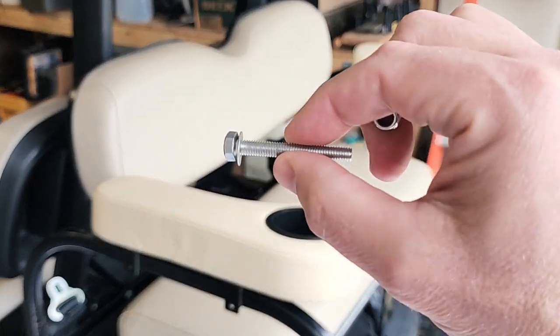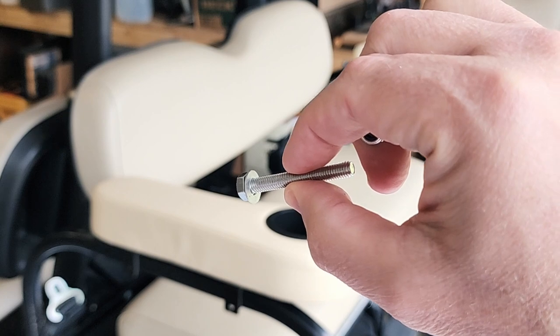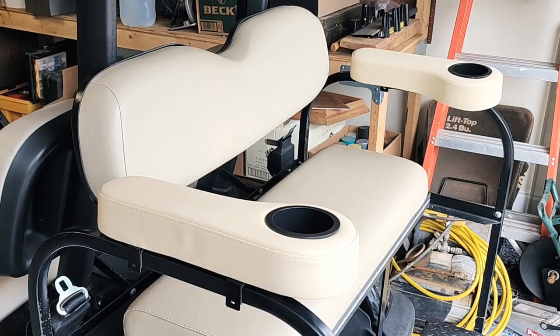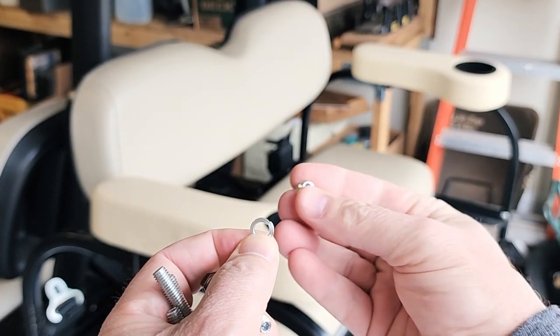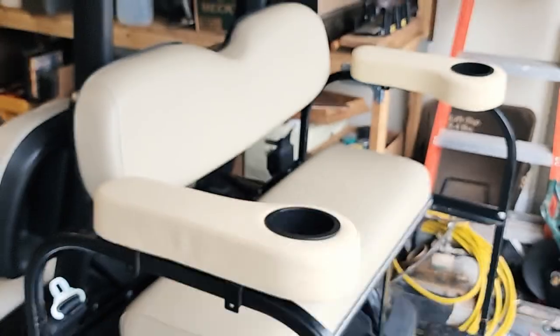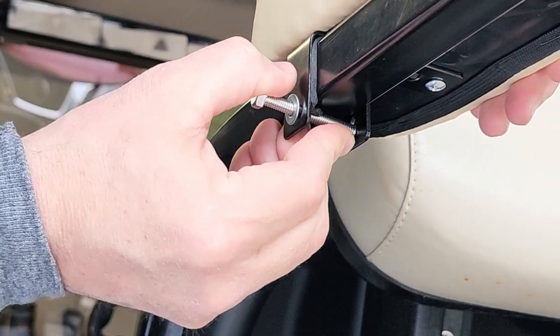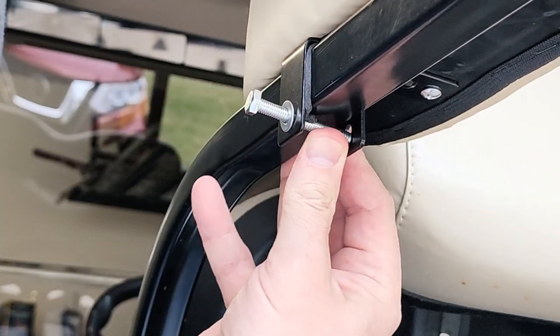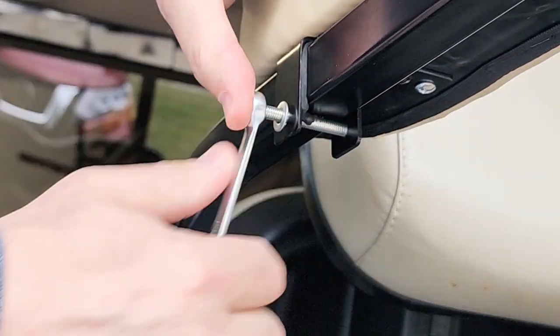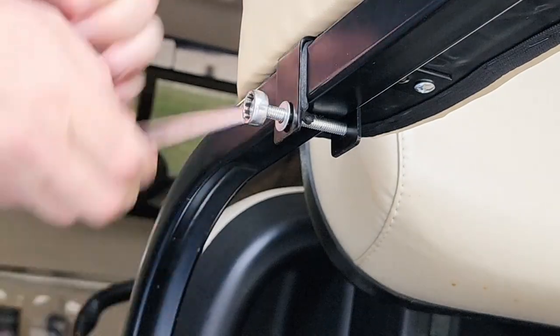I have four screws — I've got the flat washer on there already. Once I put it through here and here, I will put a split washer on the other side, followed by this lock nut. The problem is I can't get this up high enough to go in this hole, so I just had to persuade it a little bit.